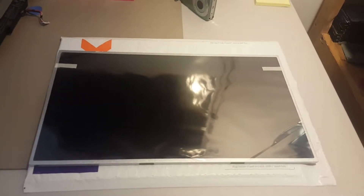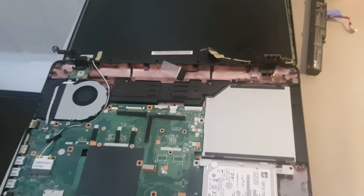Good afternoon, this is Robert with 24/7 Computer Solutions. I received the screen for the Asus laptop that I was repairing, so I am going to assemble it. Here's the laptop again.